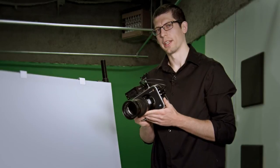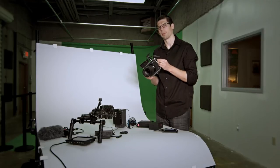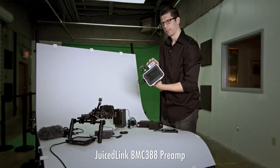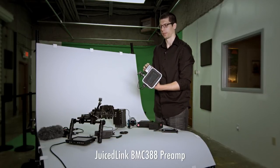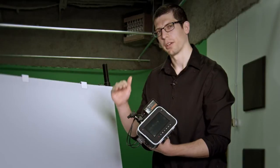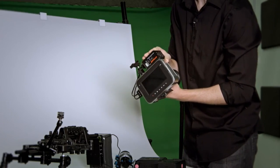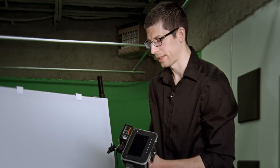The next problem you're going to run into with the Blackmagic Production Camera 4K is the audio. It has balanced quarter-inch audio inputs and records 24-bit audio, but the preamps suck. Enter the Juicelink BMC388 — my favorite low-noise preamp for this camera, specifically designed for Blackmagic cameras. It has really high-quality low-noise preamps, giving you a better signal-to-noise ratio for professional sounding audio. It gives you three XLR inputs and two independent channels. Best of all, it fits on your camera discreetly with a slim profile, mounted snugly — so I just leave it on there all the time.